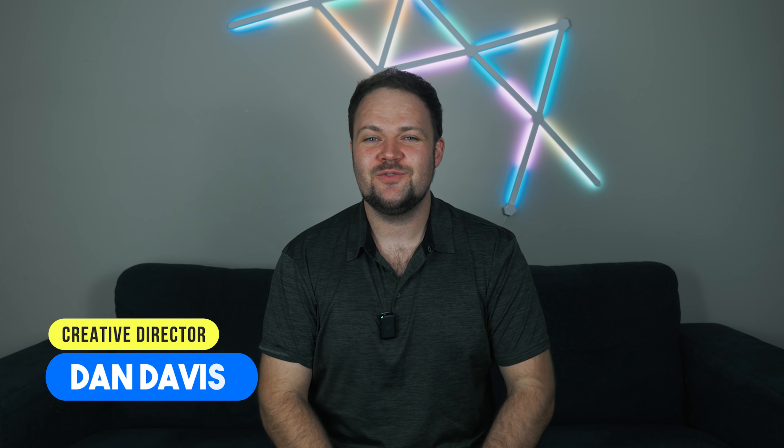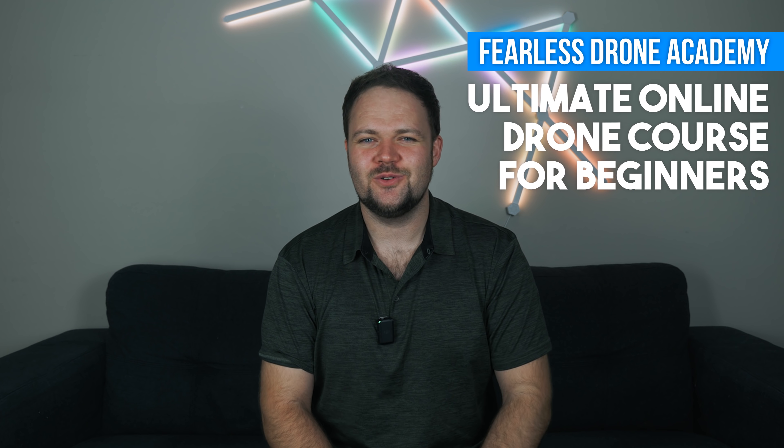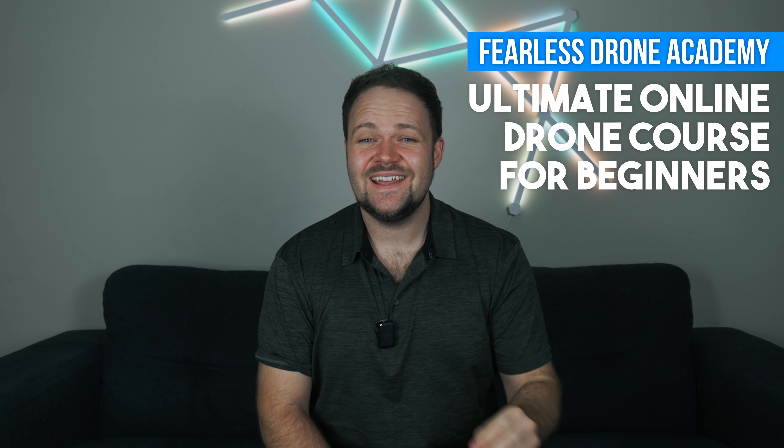Hello beautiful internet family. My name is Dan Davis and I'm the creative director at DansTube.tv as well as the Fearless Drone Academy, which is the ultimate online drone course for beginners. In today's video we have got even more leaks from the upcoming DJI Mini 3 Pro.